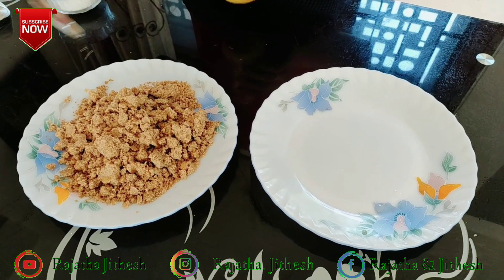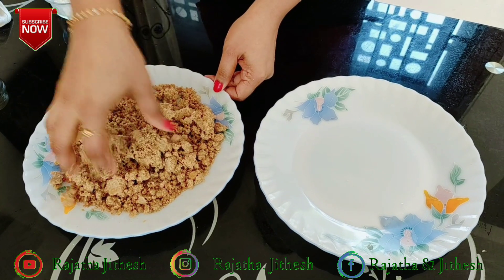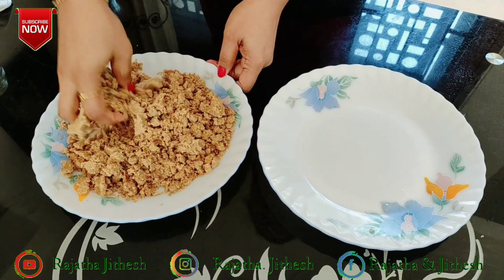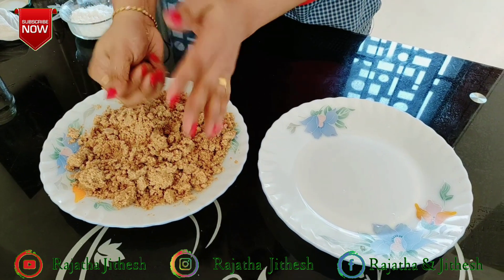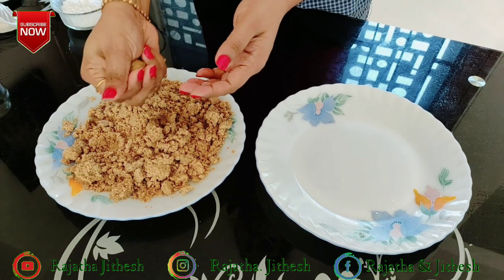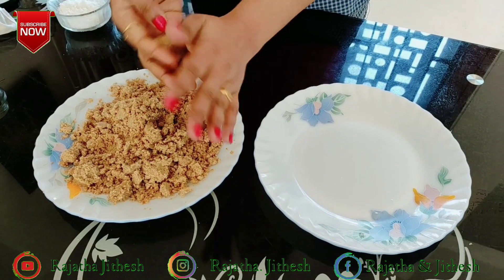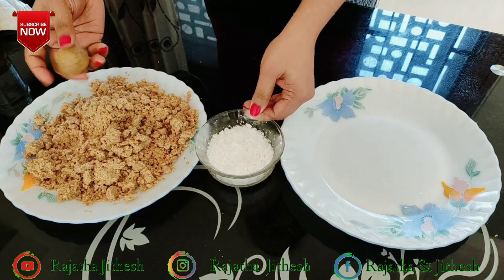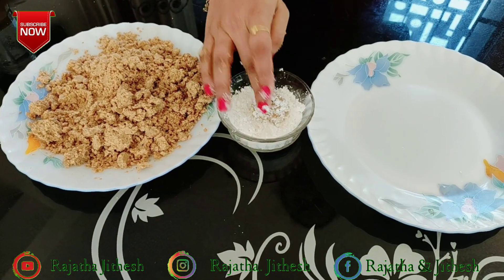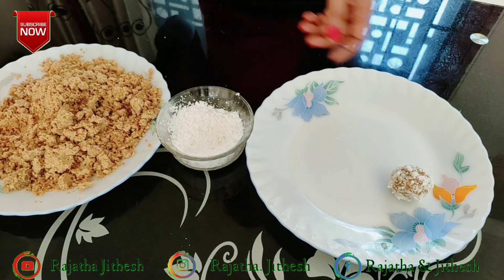It is also a sweet taste. That's why I am using it too. I will put it in a little bit at a time. Let's mix the sweet and mix with cashew nuts.